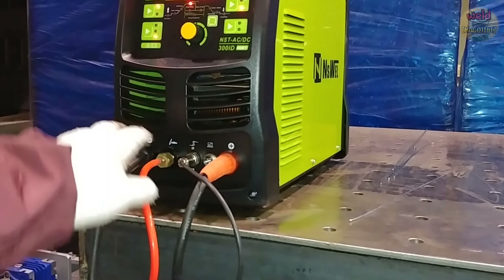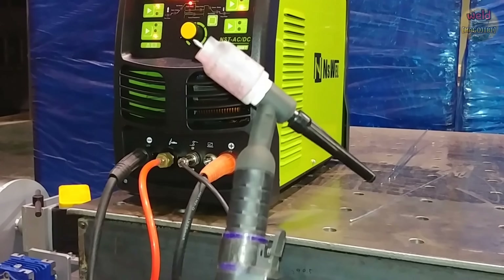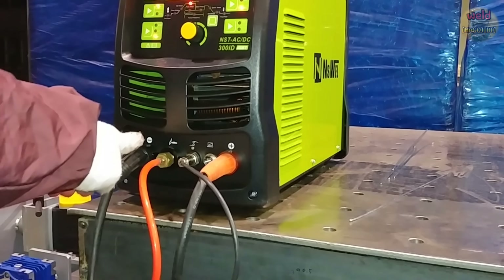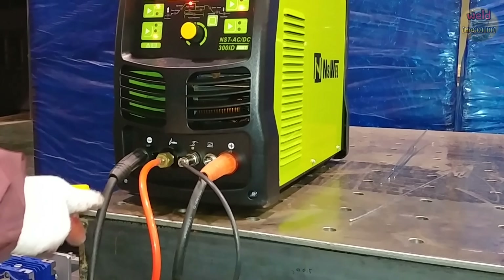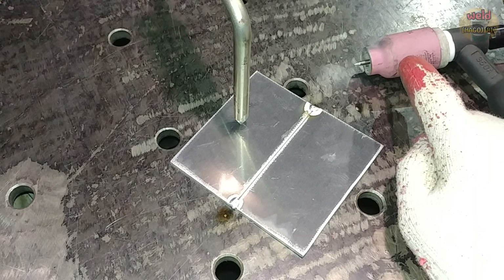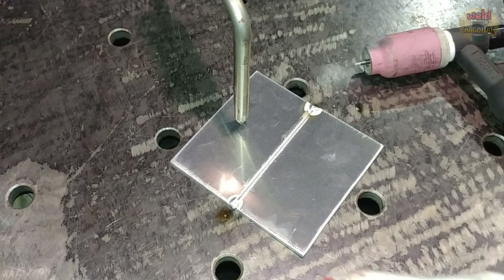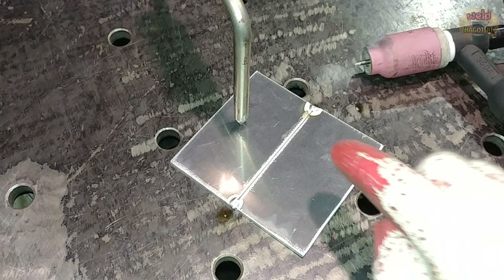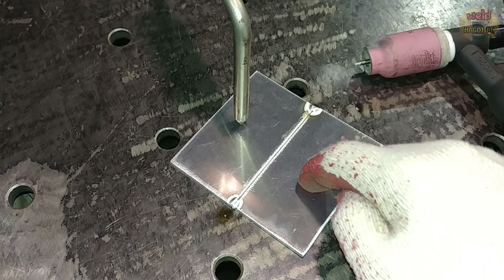직류 means that the current is flowing in one direction. In DCEN (직류 전극성), the torch is connected to the minus and the workpiece is connected to the plus. The current moves from the minus electrode to the plus electrode — so from the torch to the workpiece. That means the workpiece gets hot, resulting in deep penetration. This is the key characteristic of 직류 전극성.